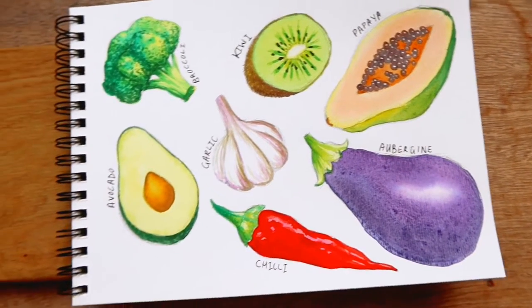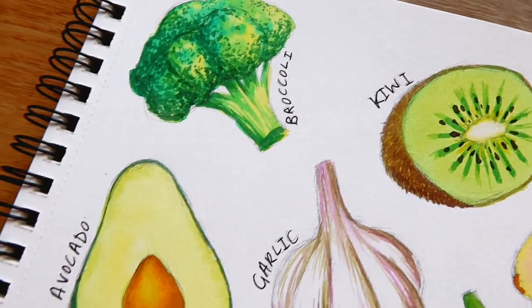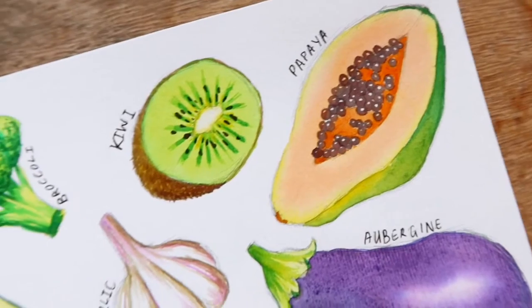Hello and welcome to a new video. I hope that you are staying safe and healthy, and in this video I am painting 7 simple fruits and vegetables.